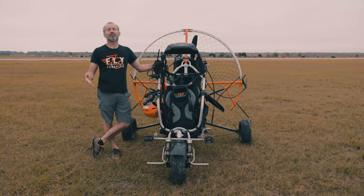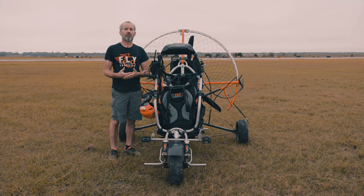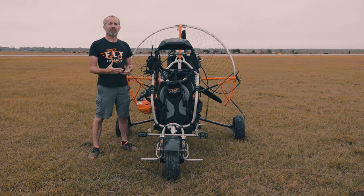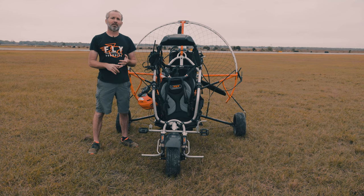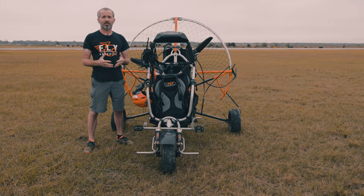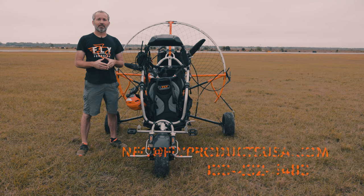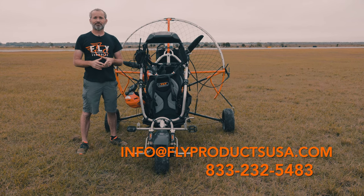Alright guys, thanks for giving us your time watching this video and allowing us to point out some of the things we think you should be looking at when considering a large paramotor trike — things involved in the build process and component features as far as strength, versatility, breakdown ability, and replaceability of certain components. If you have any specific questions at all, we're happy to answer them. We can be reached at info@FlyProductsUSA or 833-BE-ALIVE. Thanks for watching.